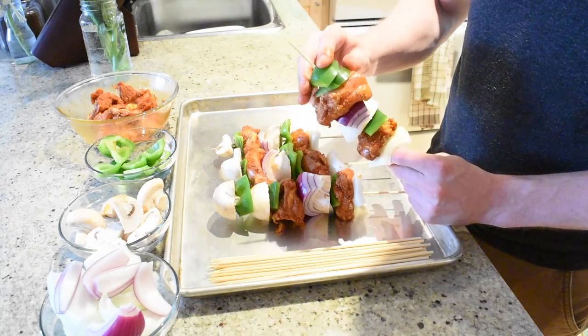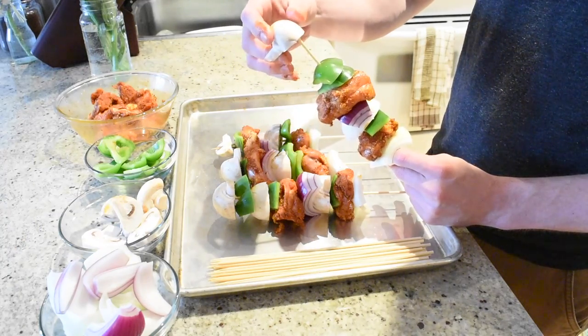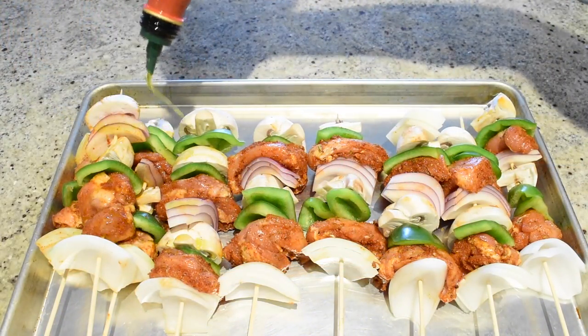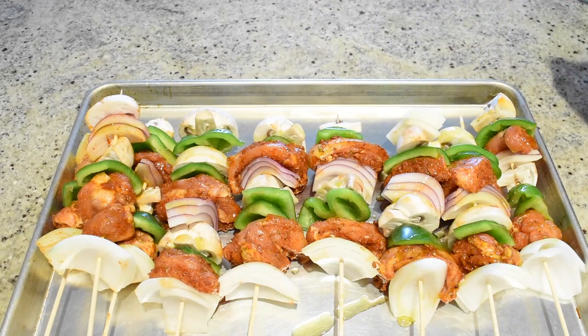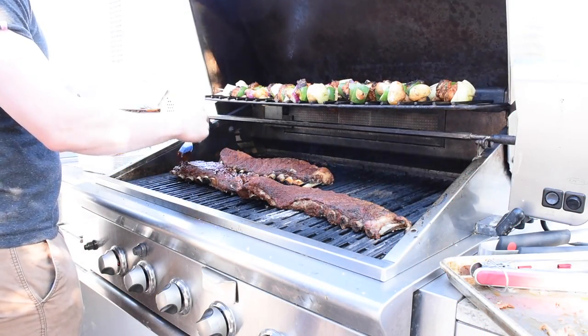When you finish making all your skewers, drizzle them with some olive oil to help them crisp up on the barbecue. This will also prevent the skewers from sticking to the barbecue grill. To cook the shish kabobs, barbecue them on a hot grill for a few minutes on all four sides, and then transfer to the top rack and bake until the chicken is cooked through.